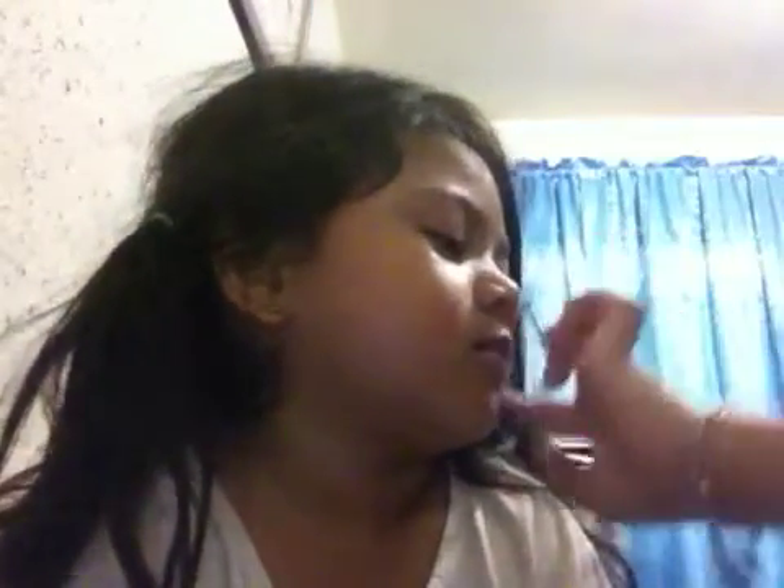Hi guys, I'm going to show you how to make up your kids. Here's my lipstick — we're just going to put lipstick on. Next we're going to put two on. I'm going to put blue — it's nice, show them baby.